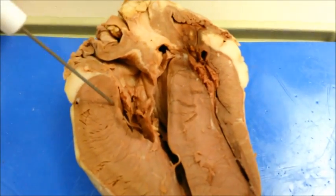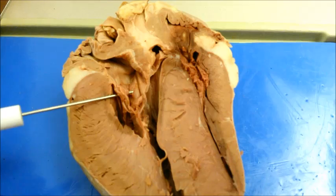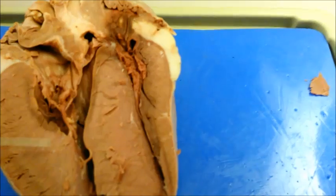The bicuspid valve, which is also known as the mitral valve or the atrioventricular valve, is located between the left atrium and left ventricle. This prevents blood from flowing back into the atrium when the left ventricle contracts.